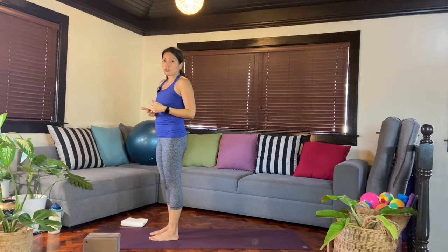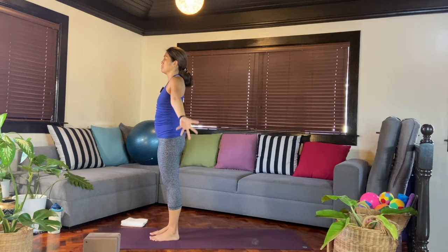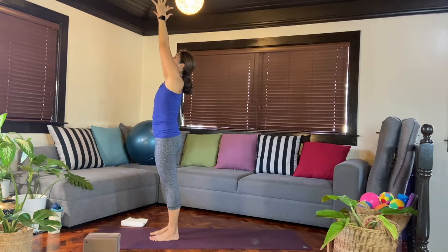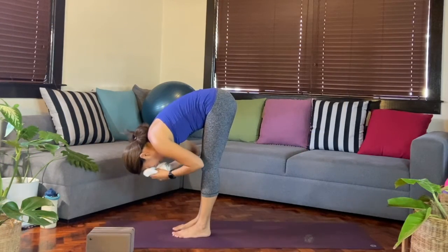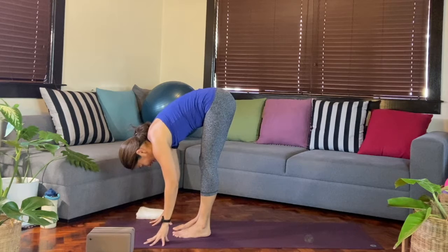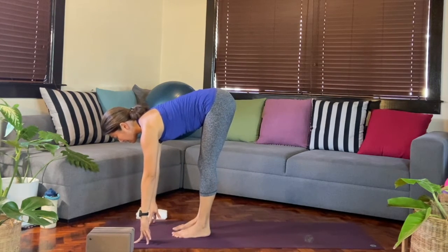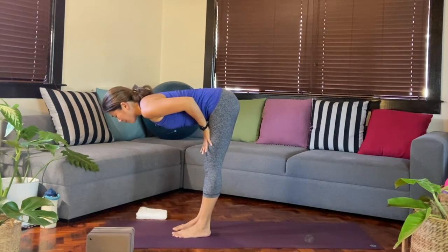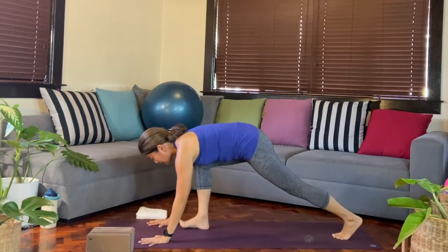We'll go through that again, doing another version of Chaturanga. Grounding through the feet, inhale — maybe arms reach up out to the sides, maybe you'll look up if that's accessible for the neck, maybe even hands together. Then exhale, we'll fold forward all the way down. Maybe a quick towel dry. Inhale, come up halfway, find that sensation of the chest lengthening forward — maybe on fingertips, maybe on the shins, maybe on the thighs. As you exhale, bend the knees so you can get your hands down, and step back to a plank.